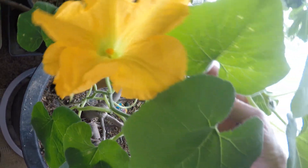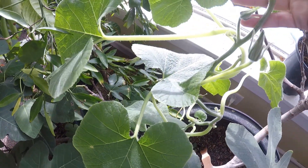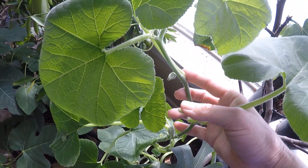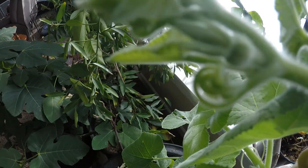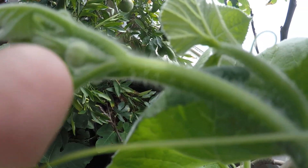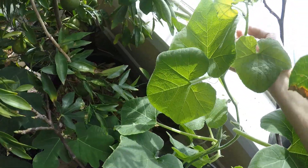Right now it has a male flower on it. No female flowers, so I was wondering if I was going to be getting any fruit. Looking at it, I was surprised at how many blossoms it had coming up — lots and lots of little blossoms all over the stems of the plant. This plant was trying to survive, getting as much sun as it could from this window. And there it was — my first little baby female squash coming up.